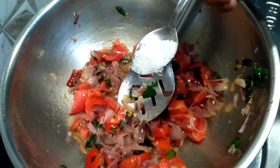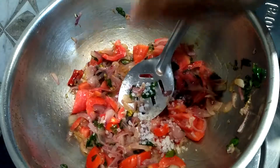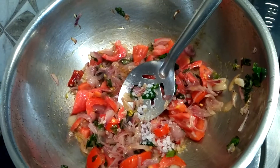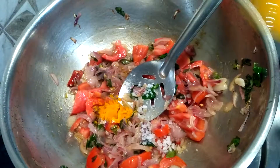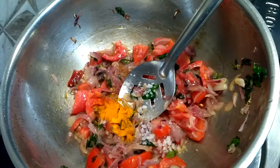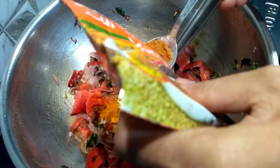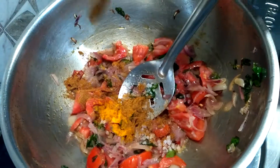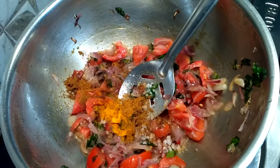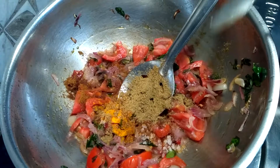Now I'm going to add salt, then a pinch of turmeric. The masalas we are going to add: one spoon of curry masala. You can add the masalas according to your taste. Today I'm preparing it for two people using seven idlis, so you can increase or decrease the masala quantity accordingly. Then add half a spoon of garam masala.